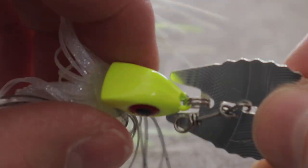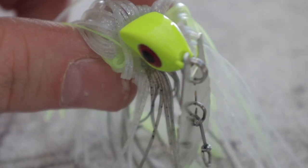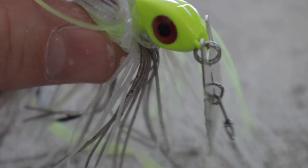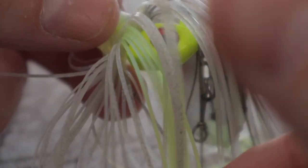This is a perfect way to keep the blade away from the head of the bait — no tangles or anything like that. You can wind this in at super slow speeds and it's going to bounce just as hard as it would if you were ripping and burning it through the grass.